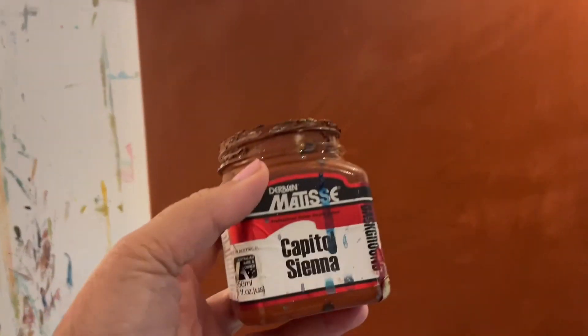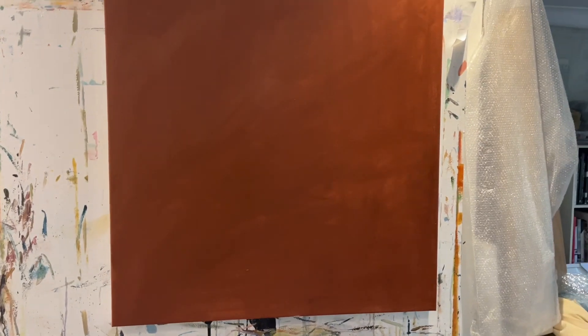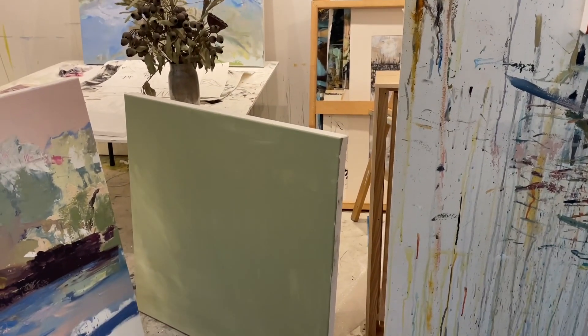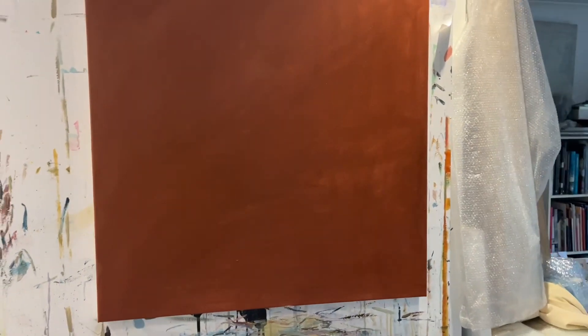It's called Capital Sienna — again a background gesso. I try to make sure it's really well covered, no white coming through, because it just looks unfinished. That color is really outstanding and looks fabulous when you add different whites. I'll probably use a white pastel to draw into this one and maybe a charcoal for the other, so I'm going to get two different feels but done in the same palette.